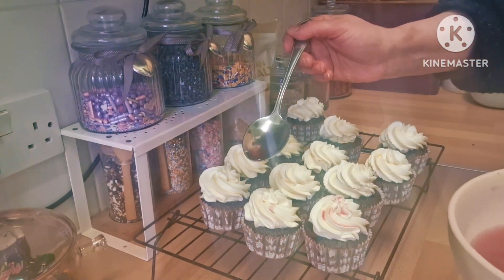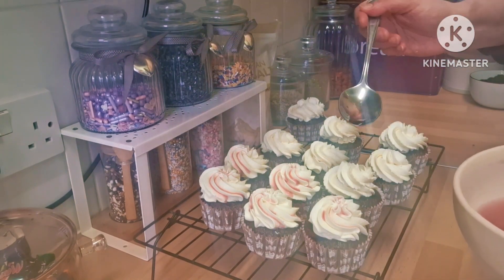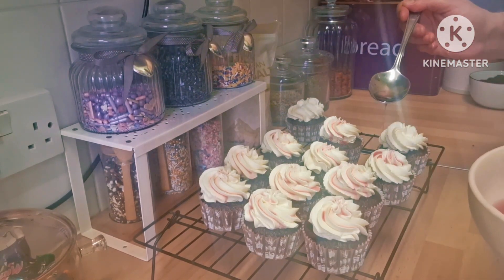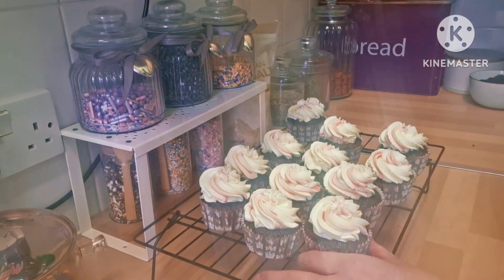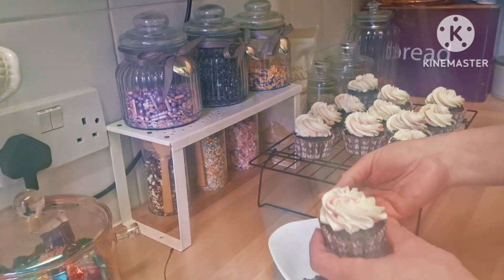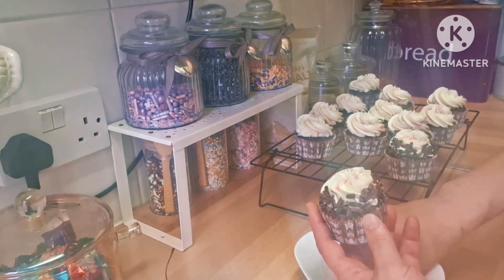I'm also going to add a little drizzle of the syrup. For the decoration, I'm using chocolate shavings all around the cupcakes, just as you can see around them.